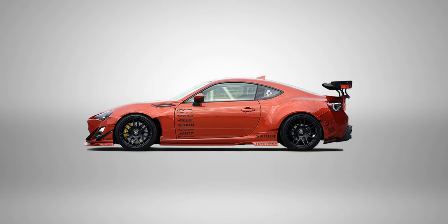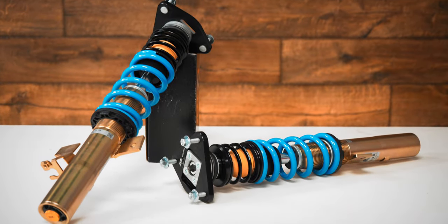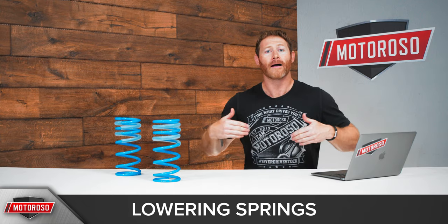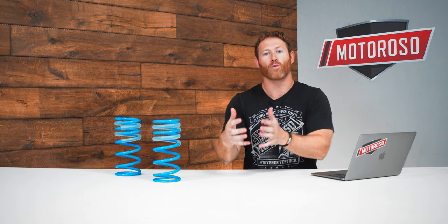One of the first things people are usually trying to do is lower their car a little bit, because it looks better and lowers the center of gravity, helping with handling overall. We think the best way to do this is through coilovers, which we'll talk about later. That's going to give you a bigger improvement in overall suspension performance, but because it's inexpensive, a lot of people like to look at lowering springs. We don't generally recommend them, but lowering springs are worth a look if you're on a budget.